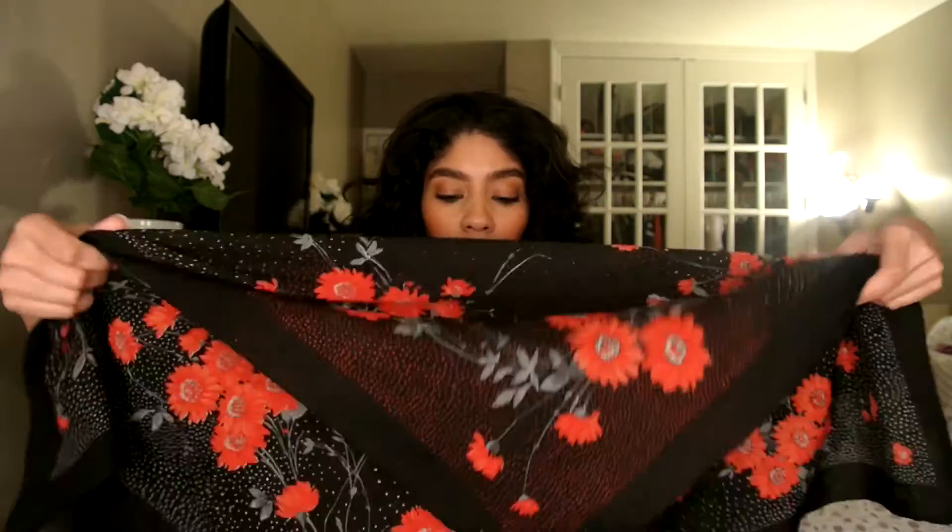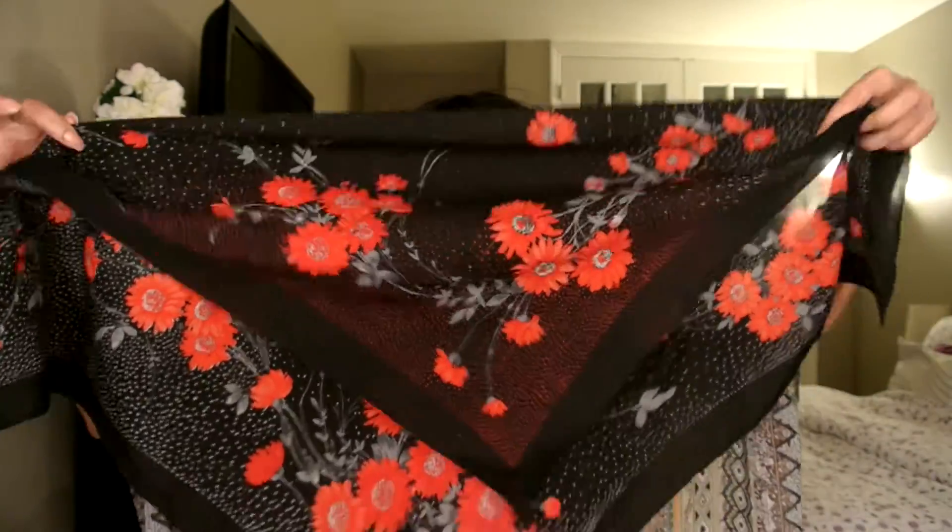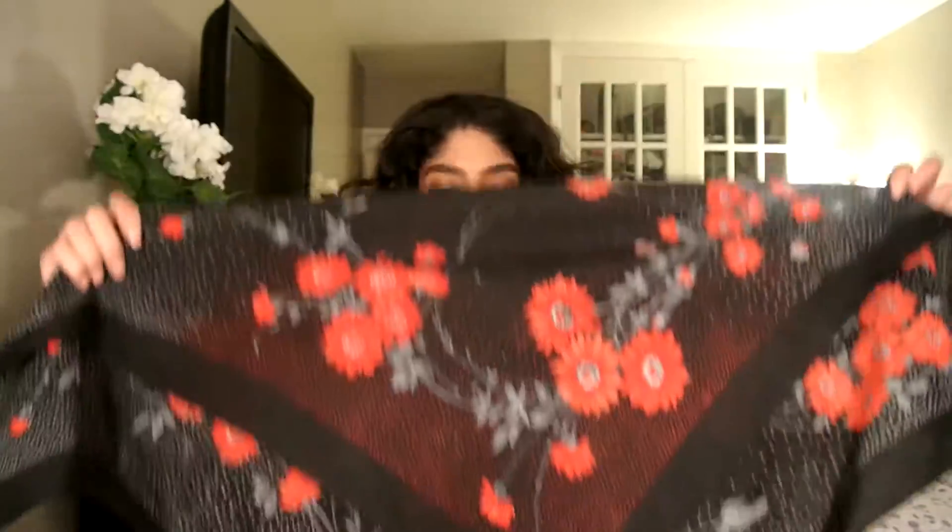You're going to need a head scarf like this. What you want to do is fold it over before you start wrapping your hair — like this — you want to form a triangle.